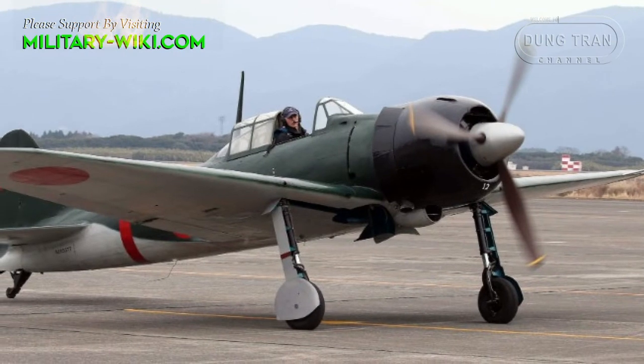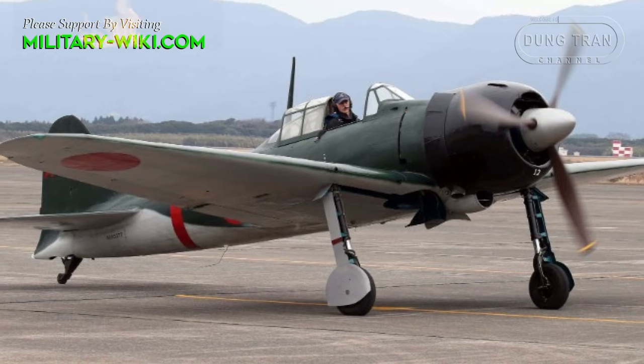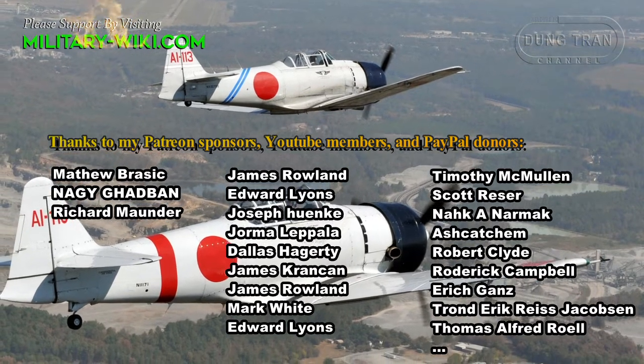Japan produced more Zeros than any other model of combat aircraft during the war. The Zero remains one of the most iconic fighter aircraft in the world.